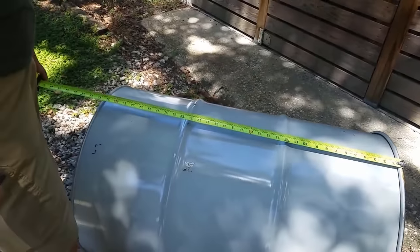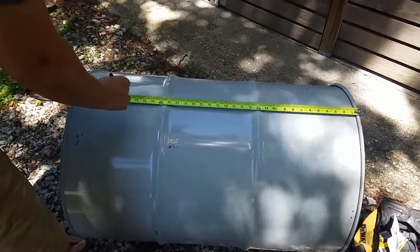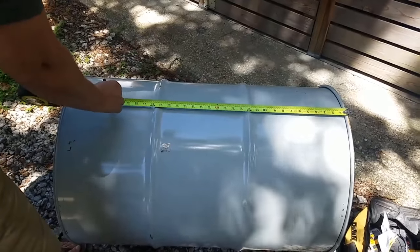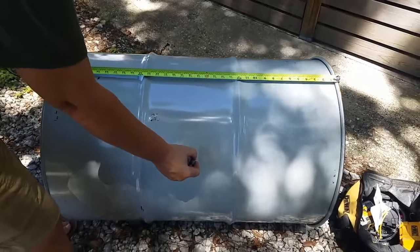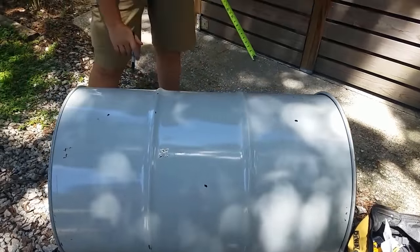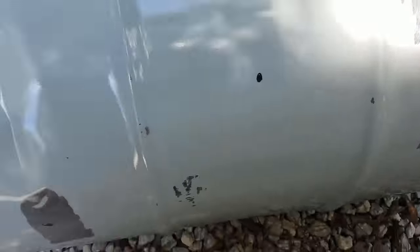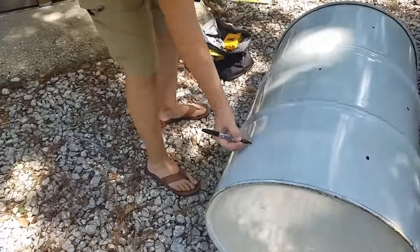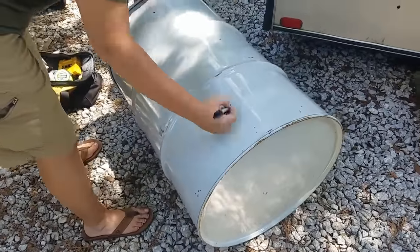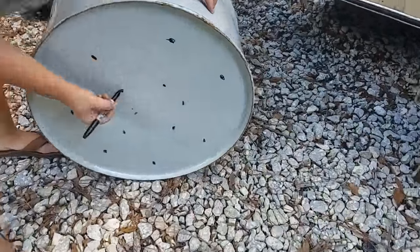The first thing we did was go ahead and measure the area out. We just wanted to be a little uniform in placing our holes around the area, and you just go through with a sharpie to mark where you want to put the holes. We did that for the whole area and ended up with about 18 — three rows top to bottom with six holes around the barrel at each level.